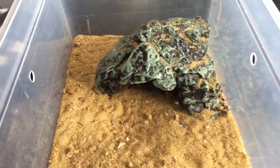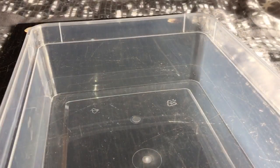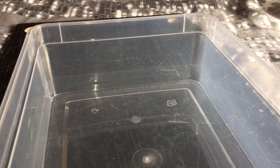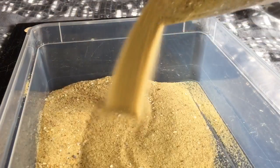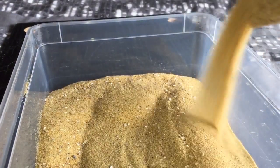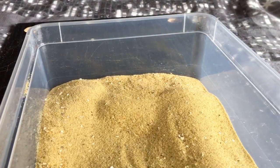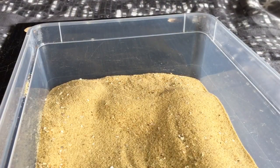So as I showed you earlier, there's the enclosure I'm going to be rehousing her in. Let's get started — let's put the sand in. And like I said earlier, I'm going to be using the sand that's in this smaller enclosure as well. Let's just quickly spread that out a little bit.